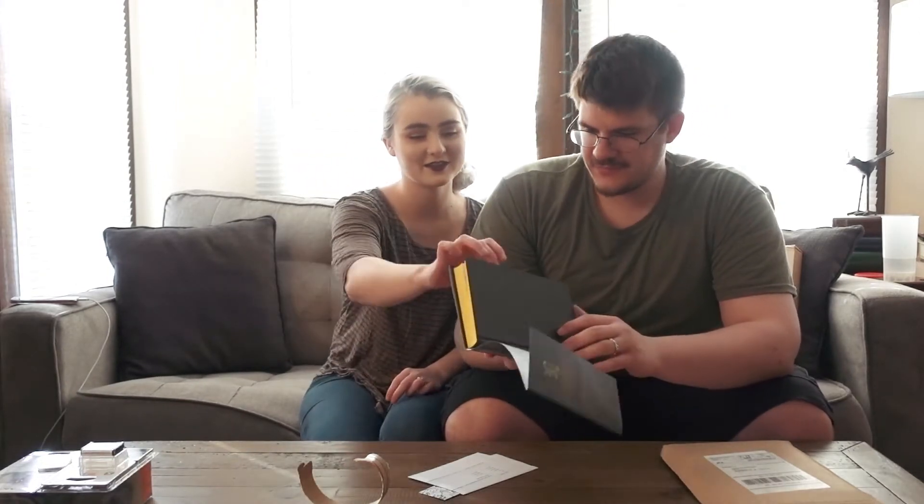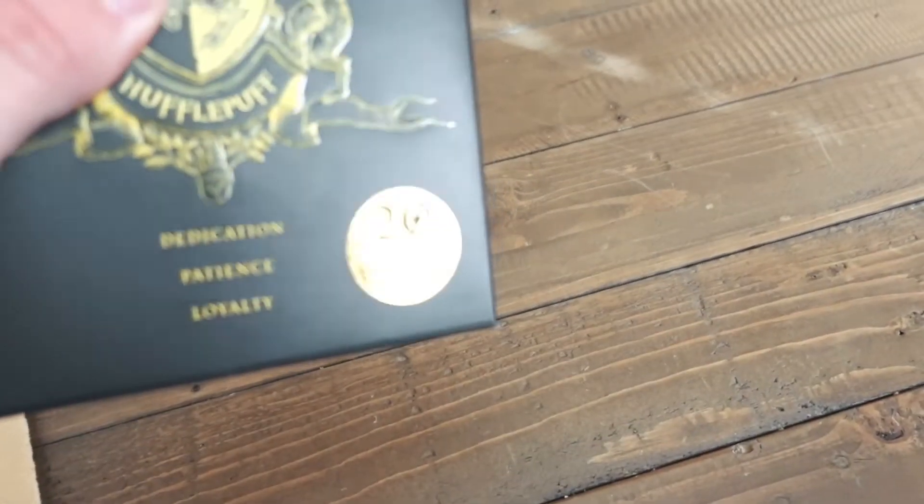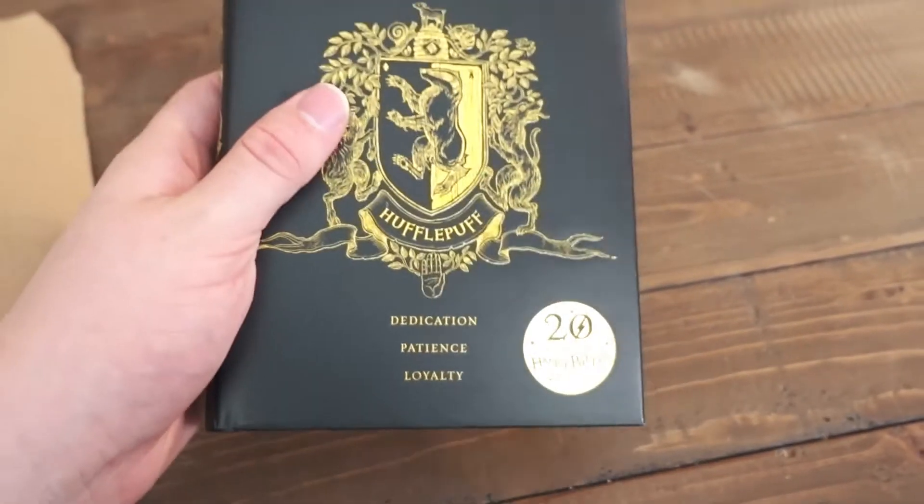It has yellow on the inside as well — very bright yellow. And it has this 20th edition sticker on it. It says dedication, patience, and loyalty.